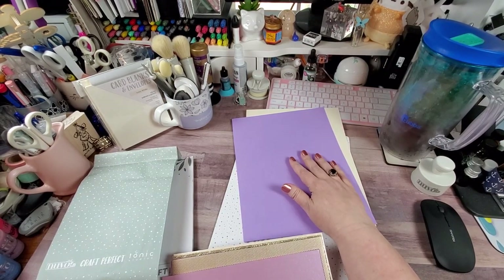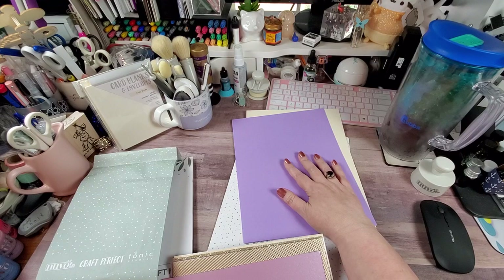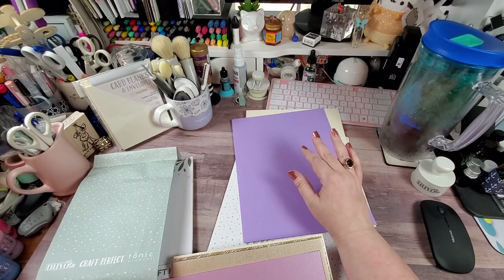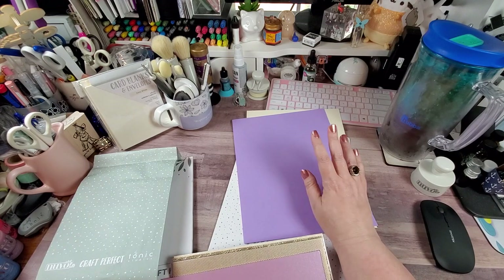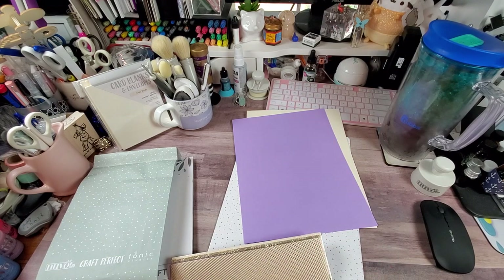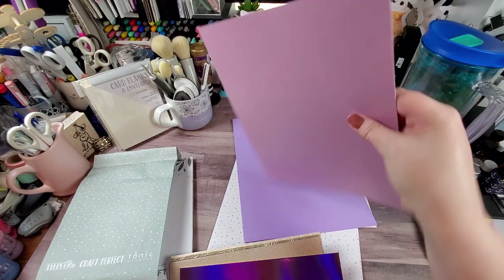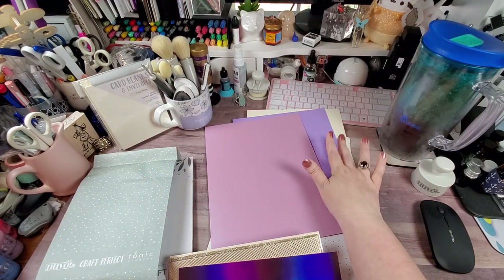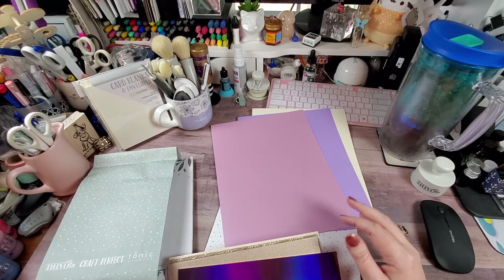I used to be a big fan of Bazzill, I still like Bazzill, but I'll do Tonic over Bazzill anytime. I'm never heartbroken to work with Bazzill because it is also a great card stock. The next is the pearlescent card in Gleaming Lilac. The pearlescent card is their only specialty card that is double-sided. All of their other specialty cards — which means not the textured weave — are single-sided only, which we will see next.